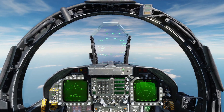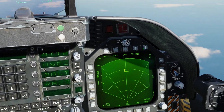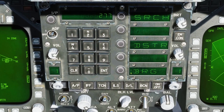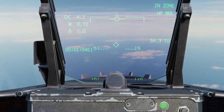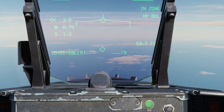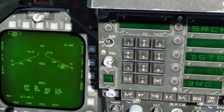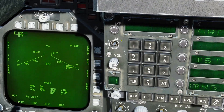We'll fly to get the nose over onto that target — bearing 277 as you can see — so we'll press UFC, bearing 277, and enter. For search mode, that's basically for when the seeker will start searching for targets. You can also set waypoints for the harpoon turn points if you want to avoid certain areas, but we're not going to do that because the ships are just right ahead and there's no area we need to avoid.